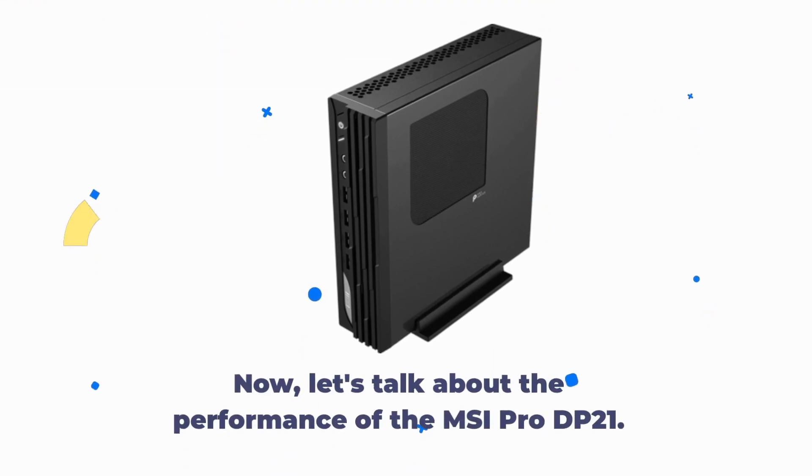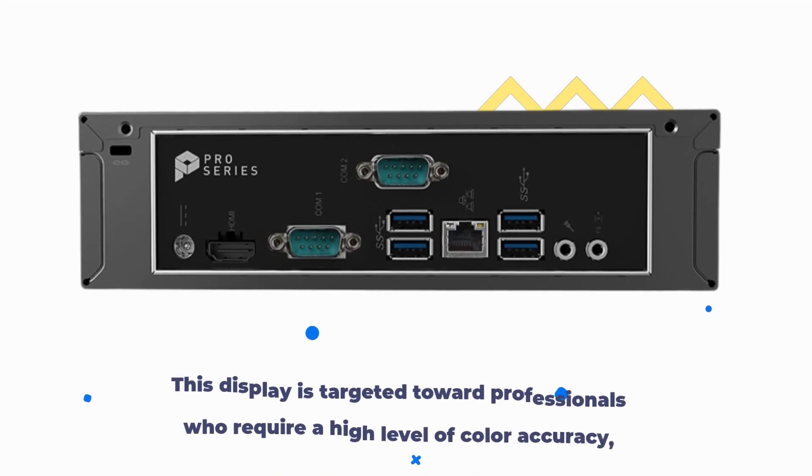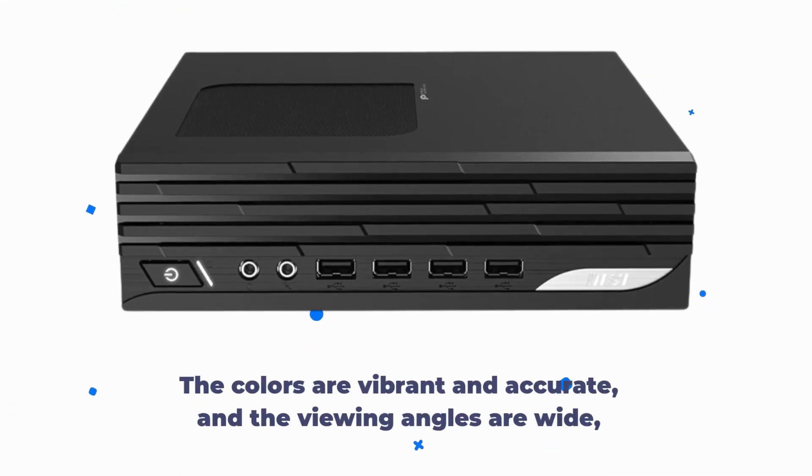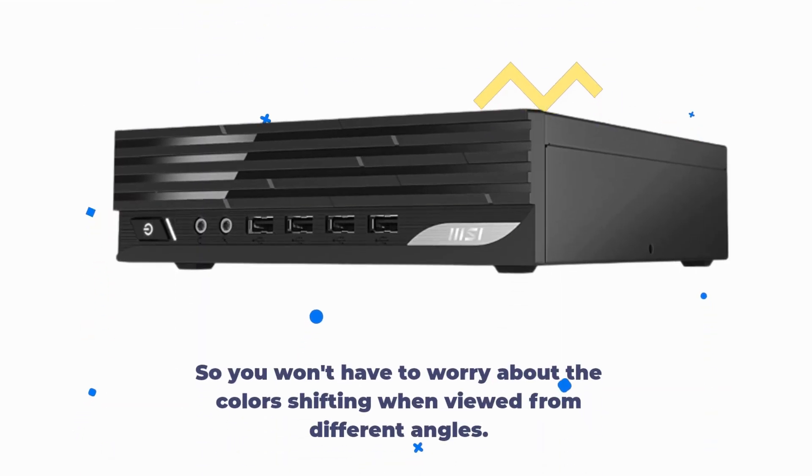Now, let's talk about the performance of the MSI Pro DP21. This display is targeted toward professionals who require a high level of color accuracy, and I have to say that it does not disappoint. The colors are vibrant and accurate, and the viewing angles are wide, so you won't have to worry about the colors shifting when viewed from different angles.